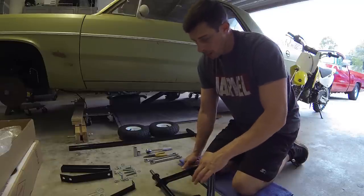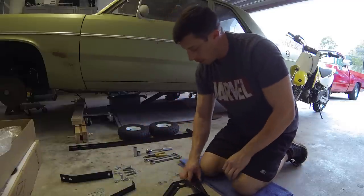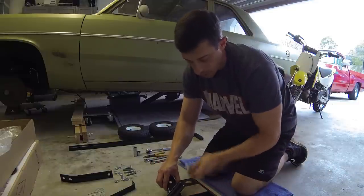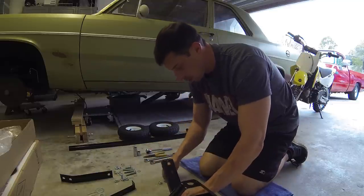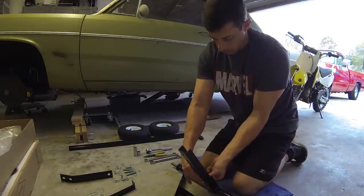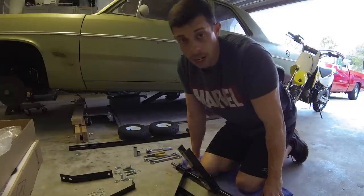I'm going to start off with the base, and go ahead and install this connector. It's going to use one bolt — this is one of the smallest bolts in the set, there's two of these. Until I get the whole thing assembled, I'm just hand tightening it.